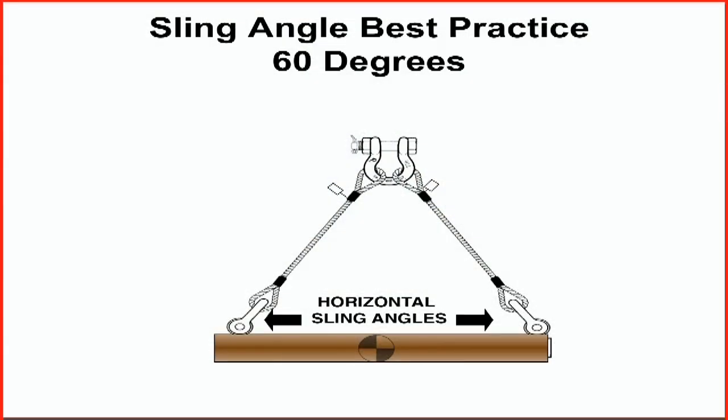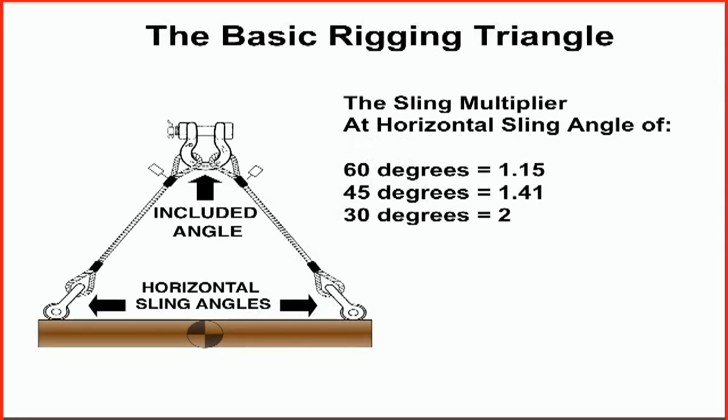It must be noted that 60 degrees horizontal sling angle is the best choice but is also the minimum angle for single wrap chokers and single wrap baskets. There are circumstances where a 60-degree horizontal sling angle is not possible. When this occurs, there are guidelines for the minimum sling angles that can be used with extreme care.